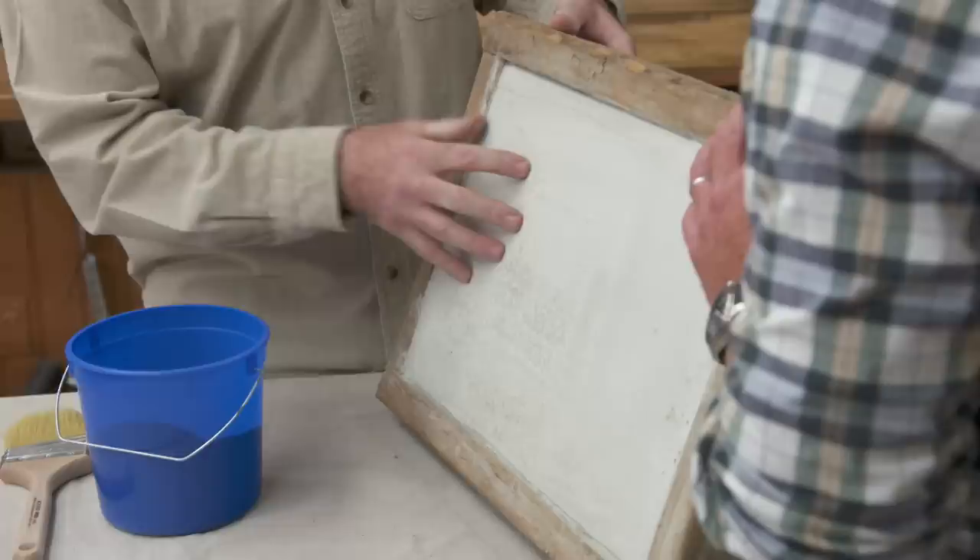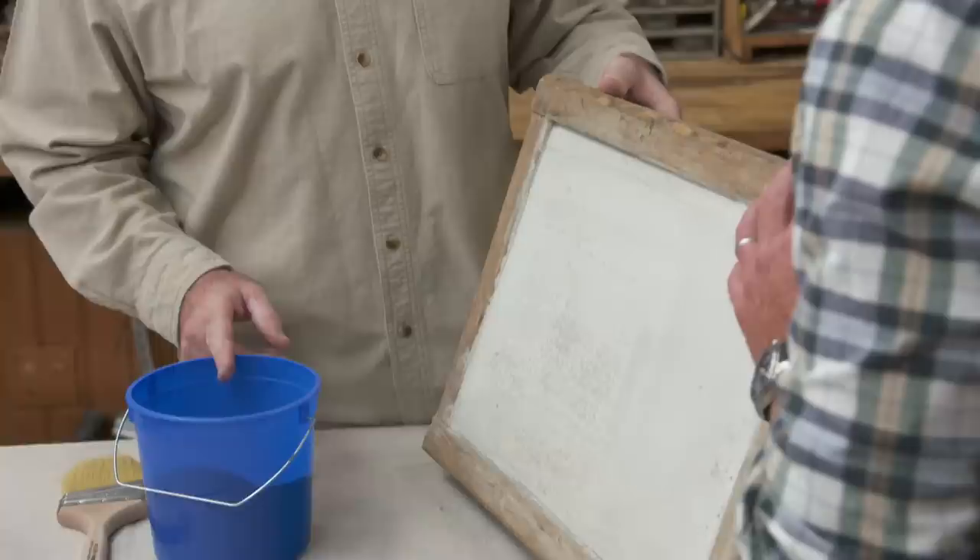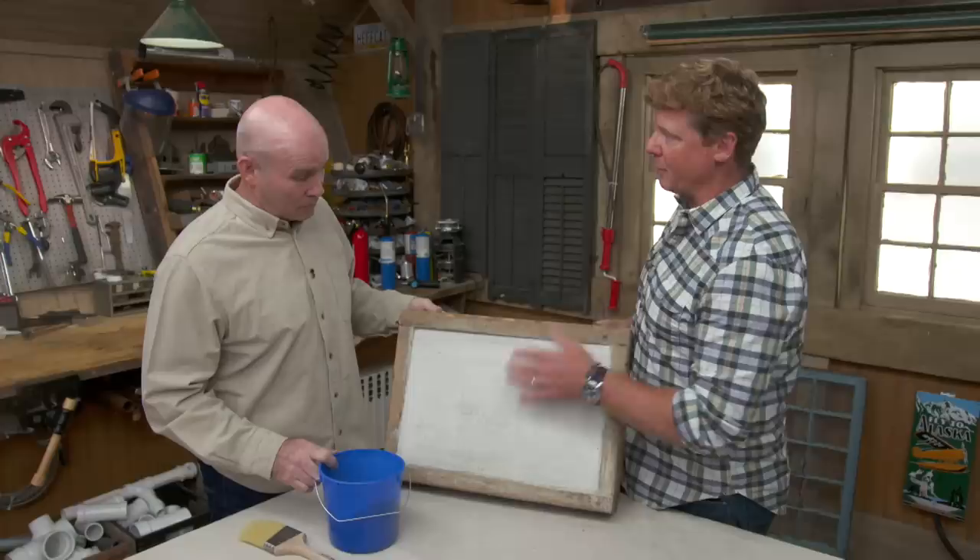Stain, not paint? That's right — stain, not paint. The stain is going to actually penetrate the surface, and the added advantage of using a stain is there's a waterproofing agent built right into it. So we're going to make it look better, but we're going to protect it as well.